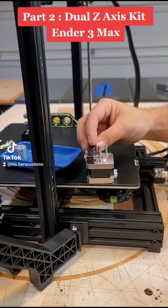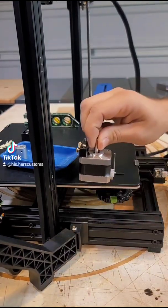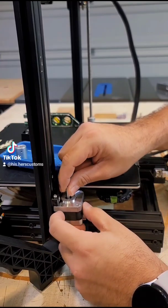Next we're going to take our mounting bracket and install it onto our stepper motor. Now we're going to take our stepper motor assembly and slot it into our T slot.